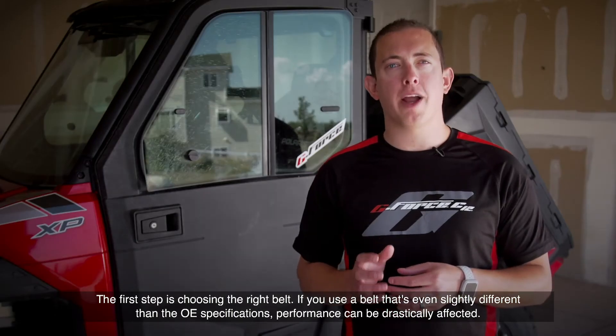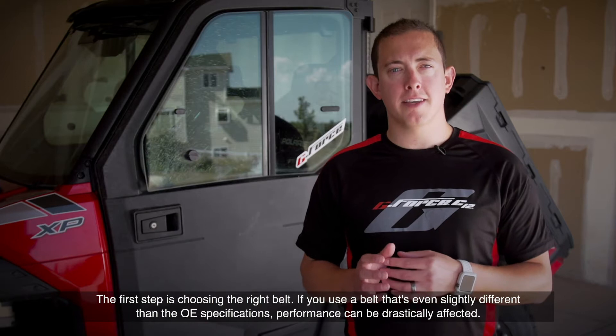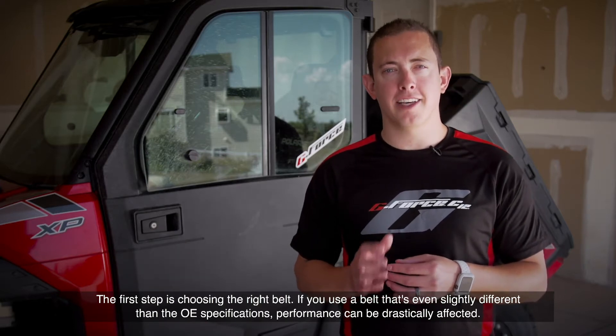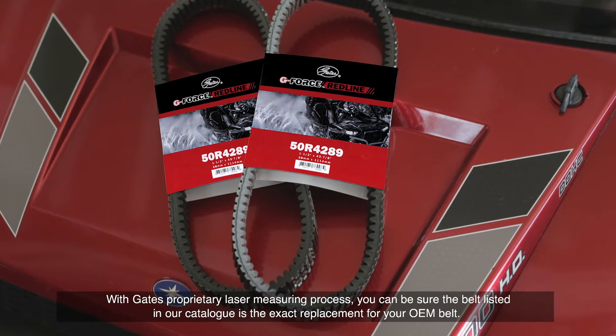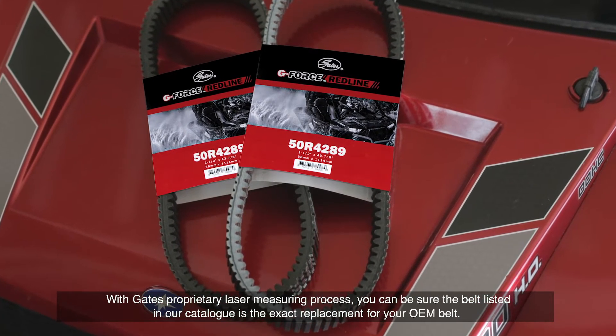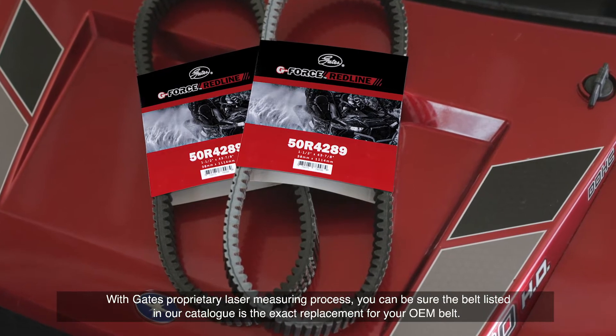The first step is choosing the right belt. If you use a belt that's even slightly different than the OE specs, performance can be drastically affected. With Gates' proprietary laser measuring process, you can be sure the belt listed in our catalog is the exact replacement for your OEM belt.